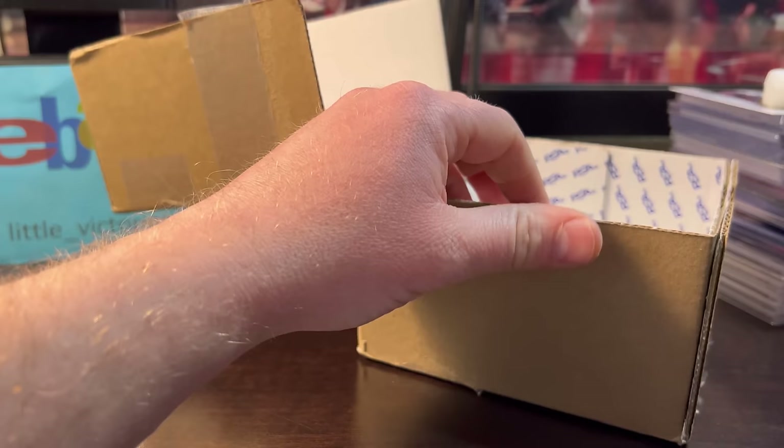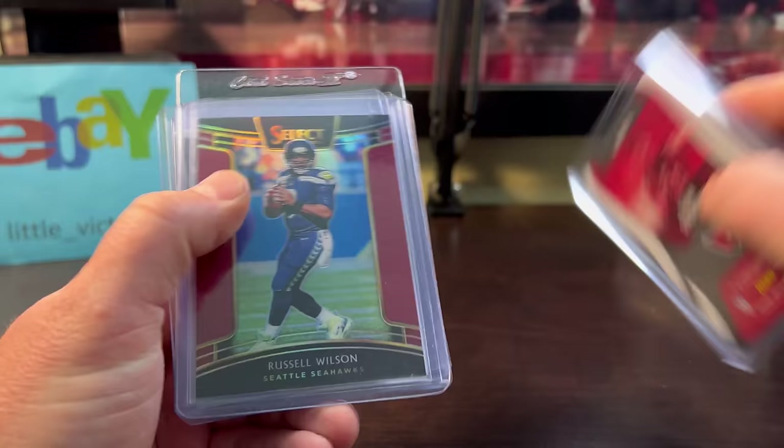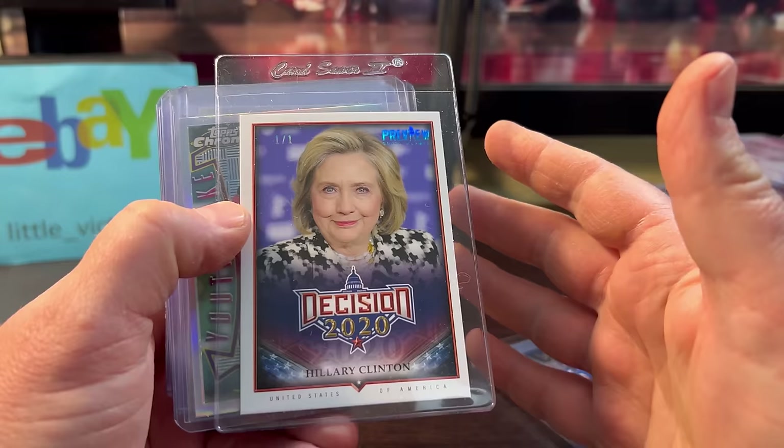Okay, two out of three — Isaiah Simmons. Don't know much about him, but it was only $5 out of three. I'll take it. Russell Wilson out of 99.